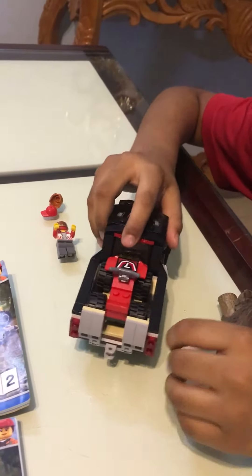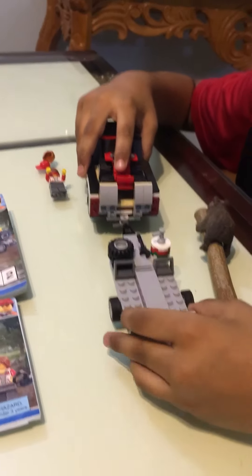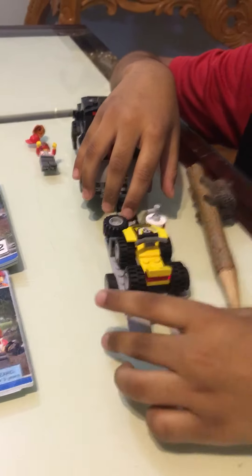With this there's a buggy behind — you can simply attach it. Here also you can put in one of those ATV cars.